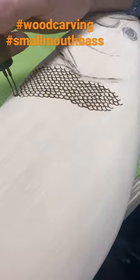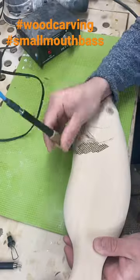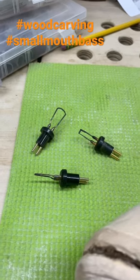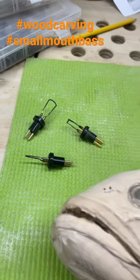Scales add a degree of realism that is insanely hard to do with paint alone. Having a good wood burner like this cold wood unit and a few different sizes of scale tips on hand is really useful.